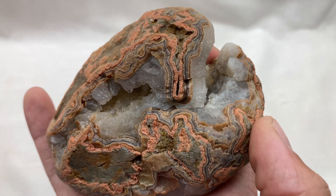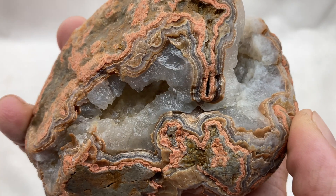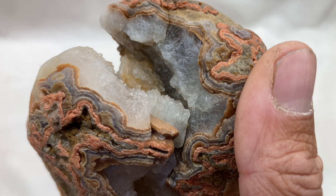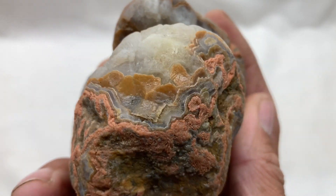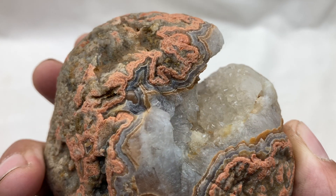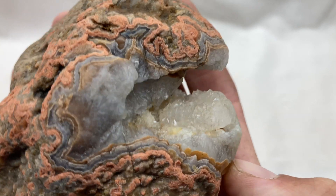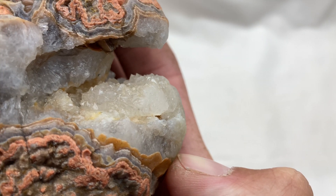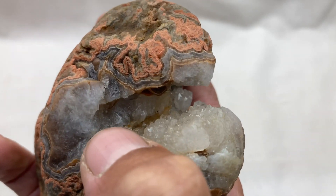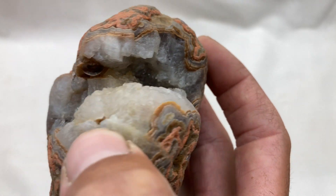I started with Iron Out, and that cleaned it up a little bit. Then I went to oxalic acid, and that's when things really started to change. As you can see right there, there are some nice quartz points in there — a nice little bed of them. The yellowy-brown stuff in the center there is calcite, and that's what I was getting out of there.